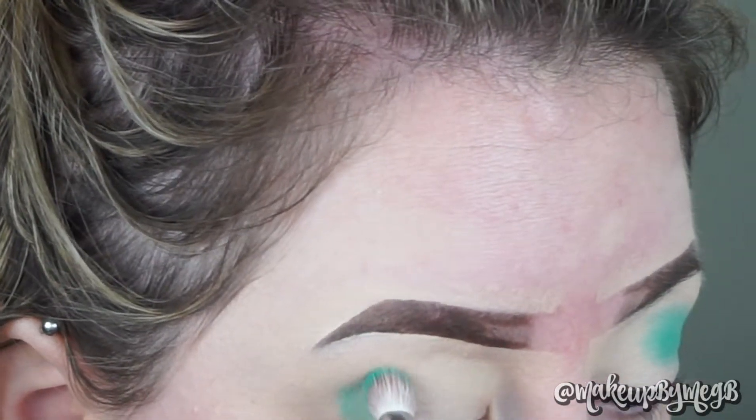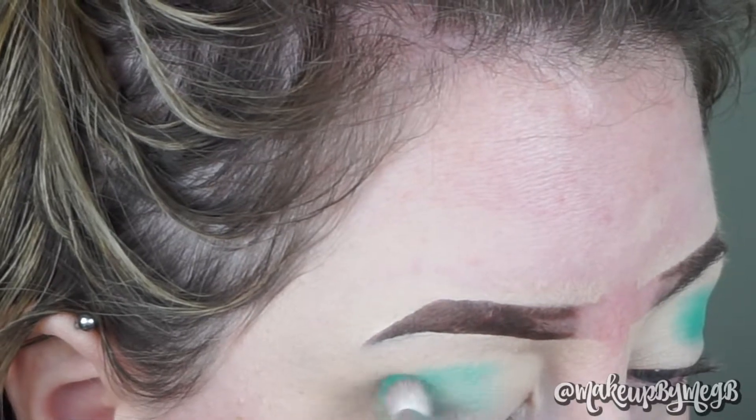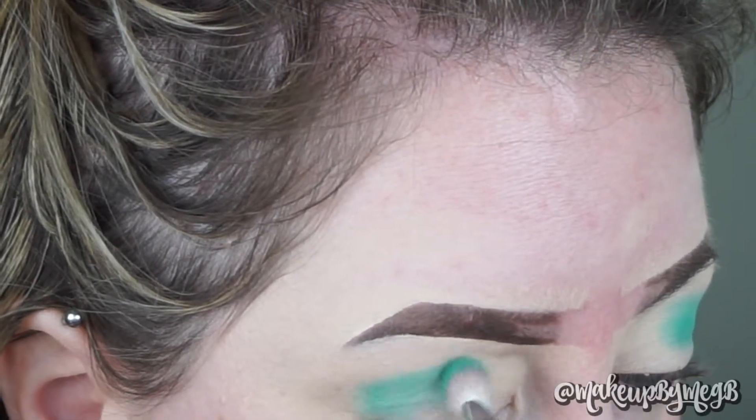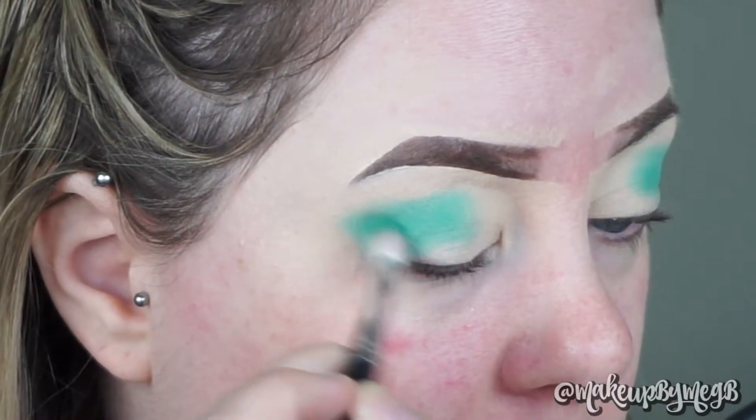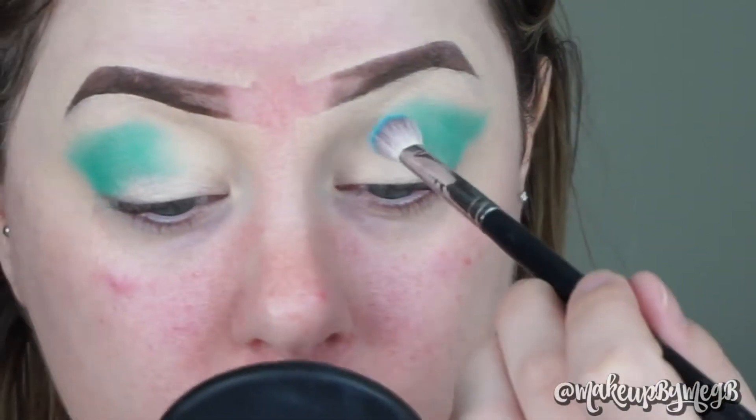Setting your base with a cream color or translucent powder puts a veil on top of the concealer, which will dim the shadows you're putting on top. For a regular smoky eye I'm fine setting with translucent powder, but when I work with colors I like leaving the base tacky. I'm also working the shadow at the edge into a wing, and to fill in the inner corner of my eye I'm going to go into Submerge — it's just the prettiest light cloudy sky blue.